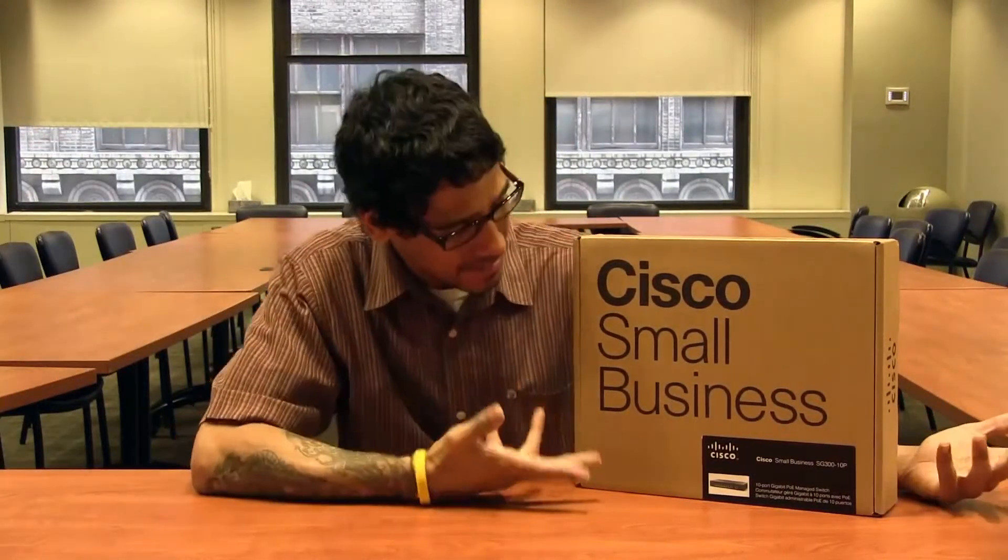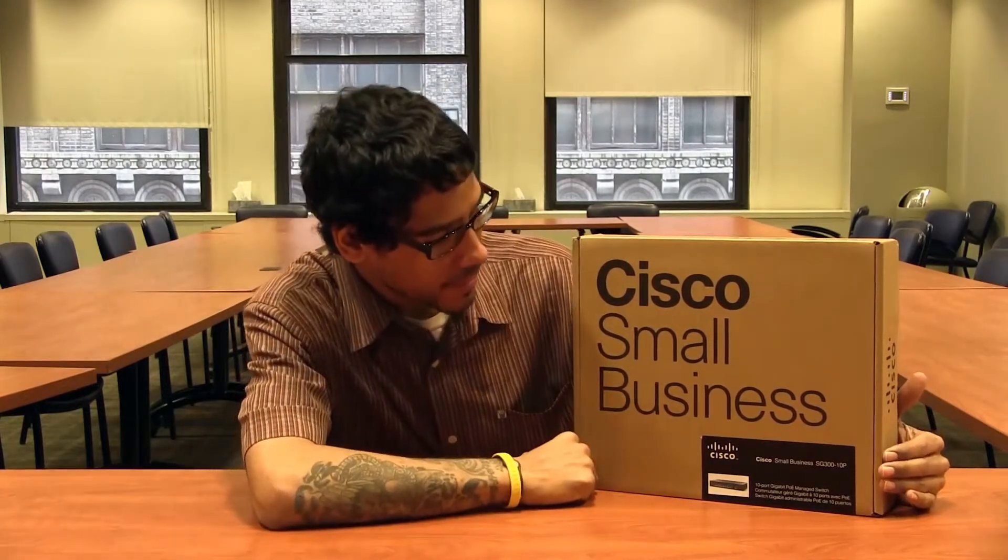Hey guys welcome back, this is Bernardo from the BTNHD, and yes another awesome unboxing — the Cisco Small Business SG300-10P.